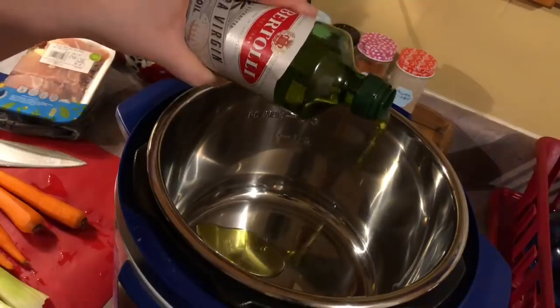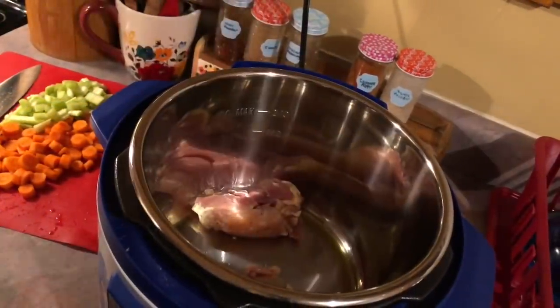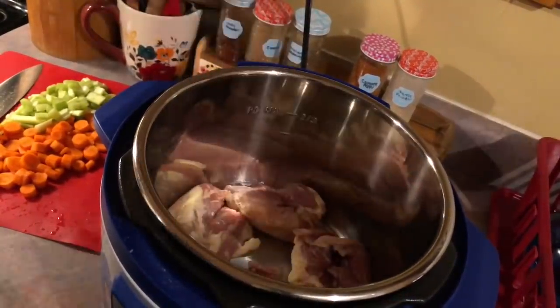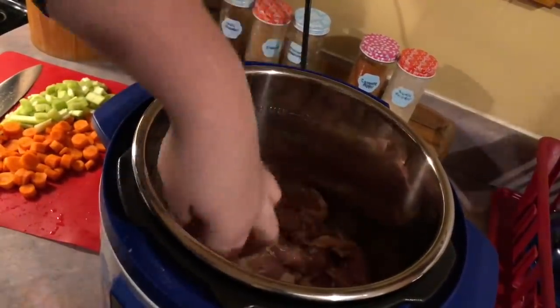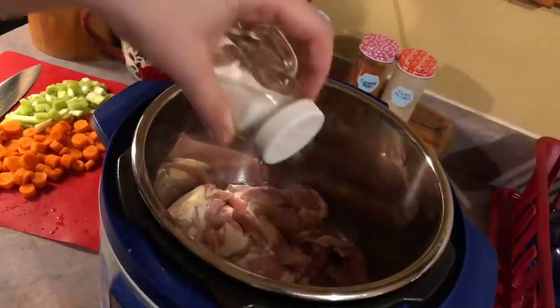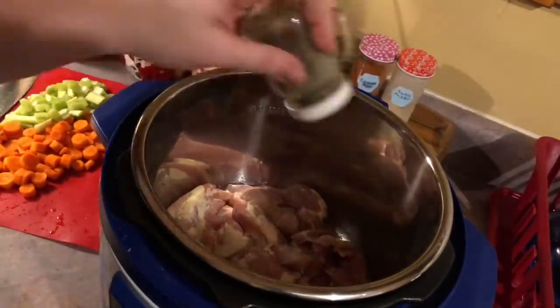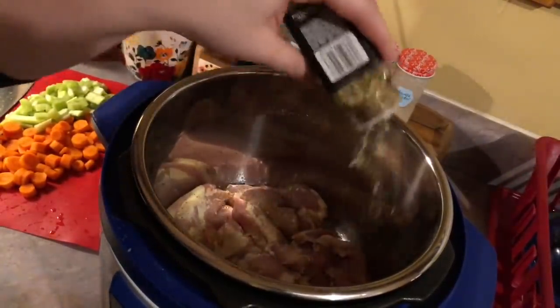I had a light bulb go out so it's kind of dark, so forgive me. I just have my Instant Pot set to sauté — I've added in some olive oil and let that heat up. Now I'm adding in some boneless skinless chicken thighs. I did season them with some salt and pepper, and I'm doing that to the other side as well. Feel free to use whatever seasonings you want — I did end up adding some of this Trader Joe's 21 Seasoning Salute.